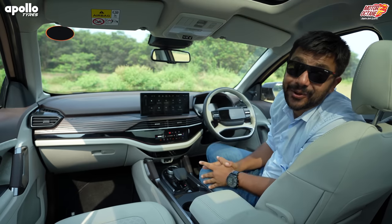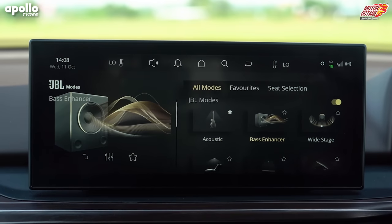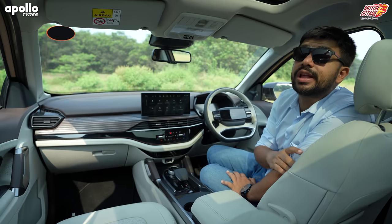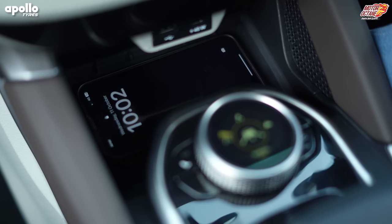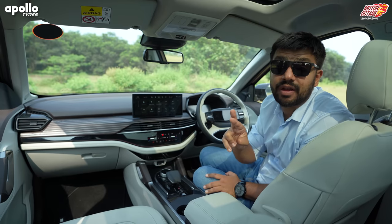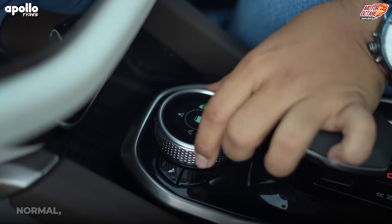Tata Motors has opened all options — Alexa, Google, Siri, and Tata's own voice commands. The JBL speakers in Safari have been upgraded — you get multiple audio modes which you can change and completely customize. Cinematic mode is one of the best if you're listening to something loud and pumping. For charging you have a wireless charging pad, USB charging port, and a Type-C charger. The Type-C is 45W — just for reference, a Macbook charges at 30W, so you can literally charge your laptop in this car.